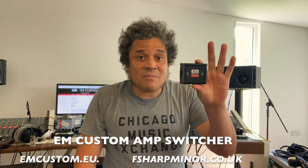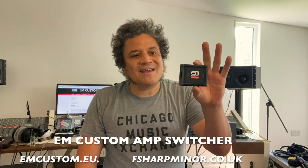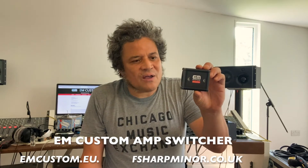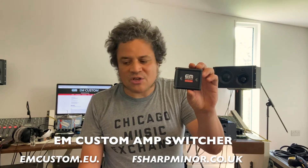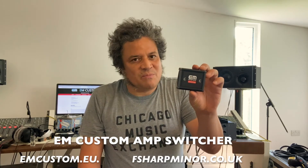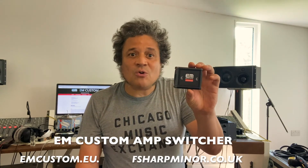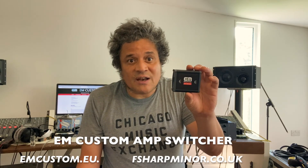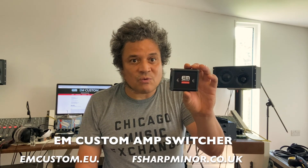So there you have it — the EM Custom amp switching box. This is a great piece of kit; it did exactly what I needed it to do. It was basically plug and play, and EM Custom gives you all the information you need. It doesn't even need a power supply with Mesa Boogie amps, though it probably does with some others. If you have any questions, email them — they're really helpful. If you have an amp which is not on their list, I'm sure if it's possible they'll be able to make it for you. Thanks for watching.